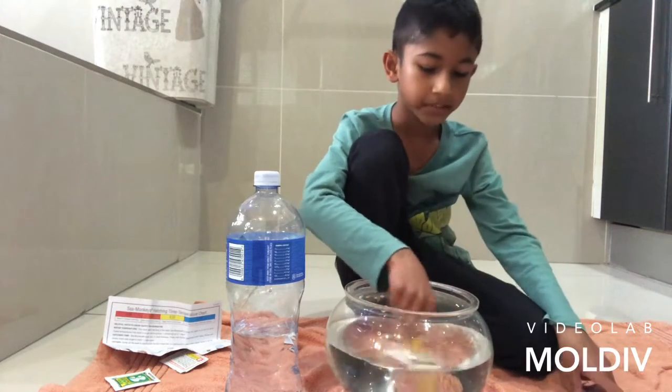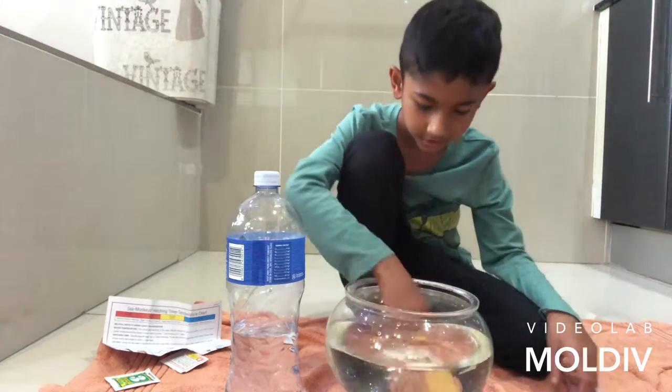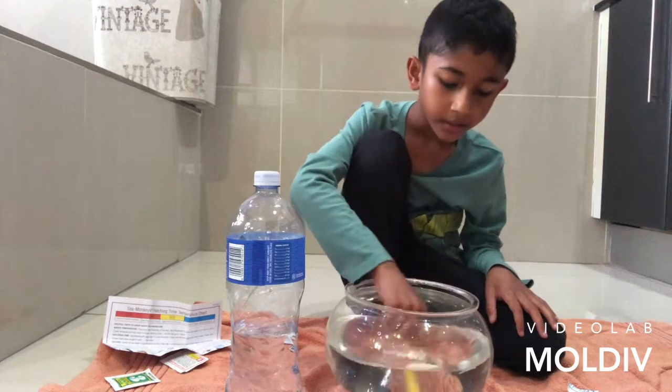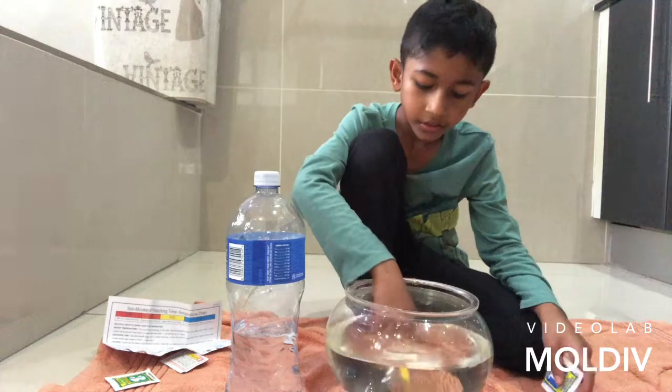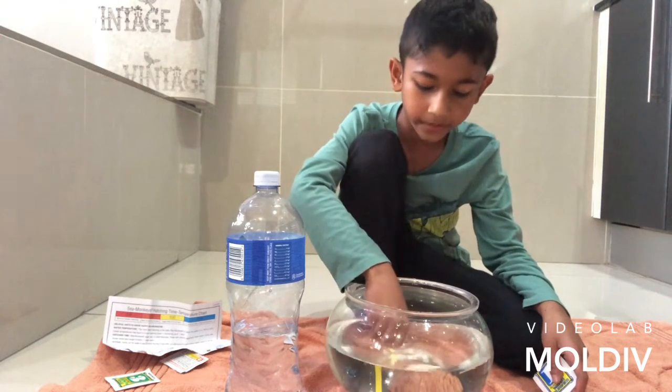If you guys have seen sea monkeys or awkward dragon, they're the same thing, I think — just tell me. And if they're not the same thing, let me know. By the way, YouTube, if you're watching this video, don't turn comments off on any of my videos.